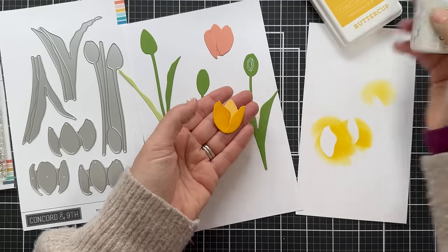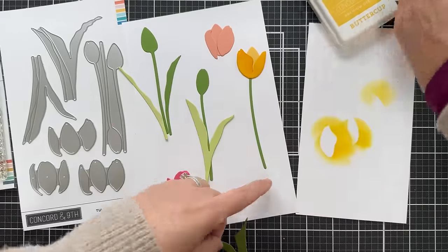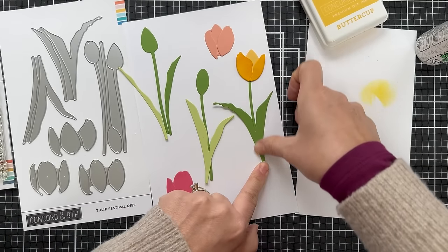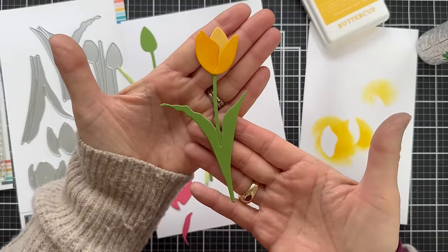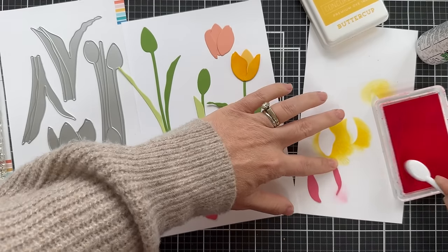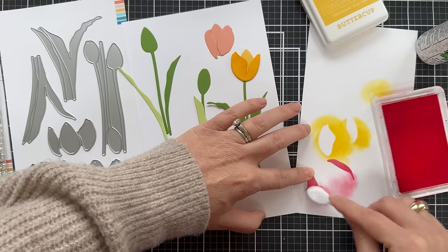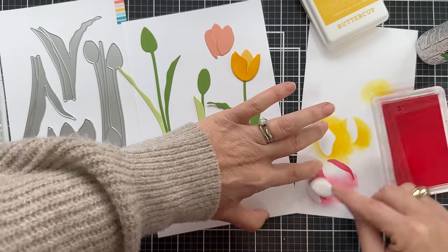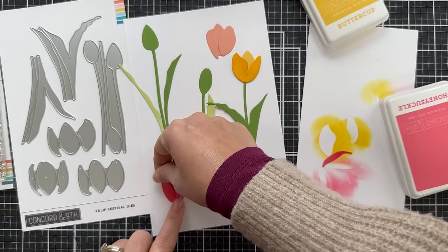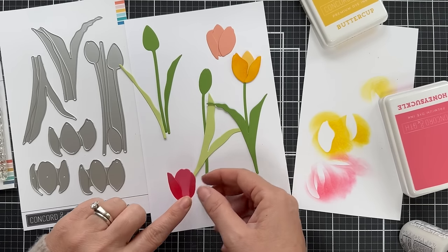So that's the Buttercup bloom. I'm just going to quickly adhere that on a stem to show you how easily that comes together, glue on the leaves using Berry Laird's glue — any liquid glue will work great, you could even use tape runner in a pinch. So there is a perfect little tulip stem. I'm going to do the same process with the Honeycomb — pulling out the Honeycomb ink and blending it on the outer petals. There's no tulip police out there — you can make the inner or outer darker, whatever looks fabulous.